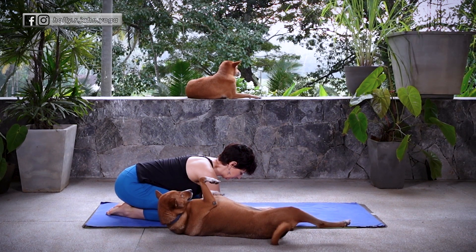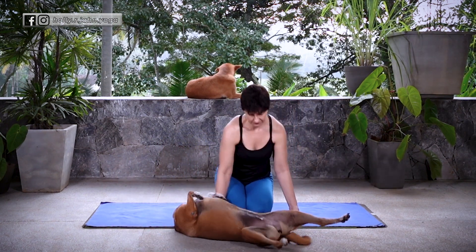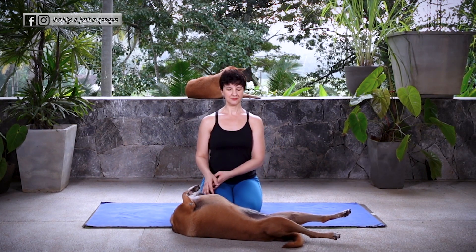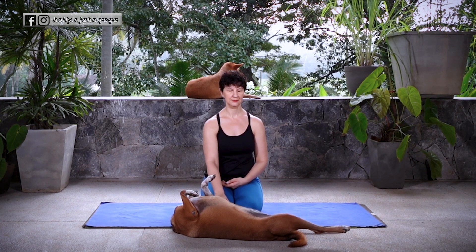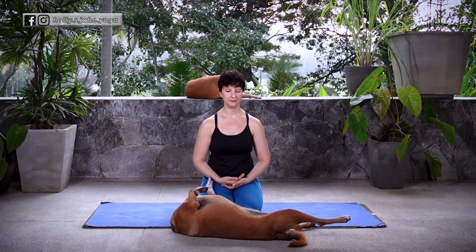Now in today's practice, we'll take our rest in a seated position — whatever seated position is best for you. Let the eyes close and either let your hands rest on your thigh or palms up stacked in your lap. Check in with your breath. Check in with your body. And just breathe.